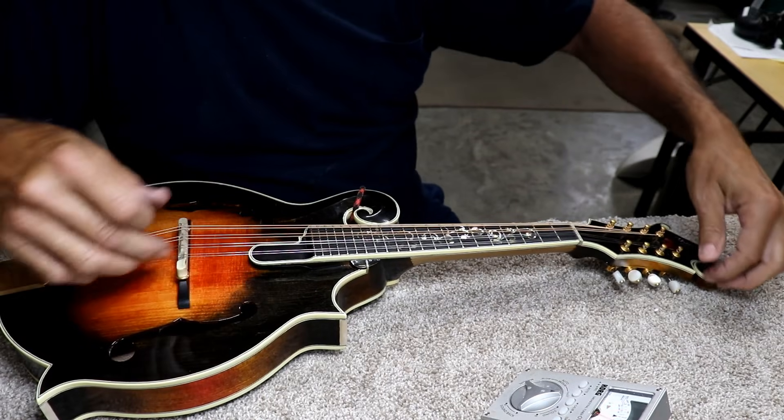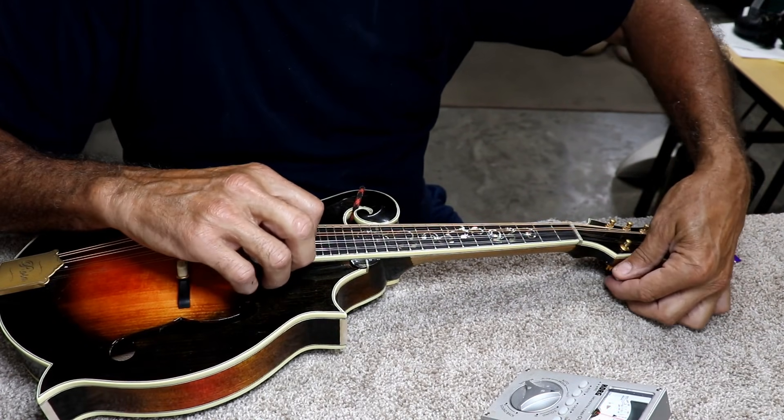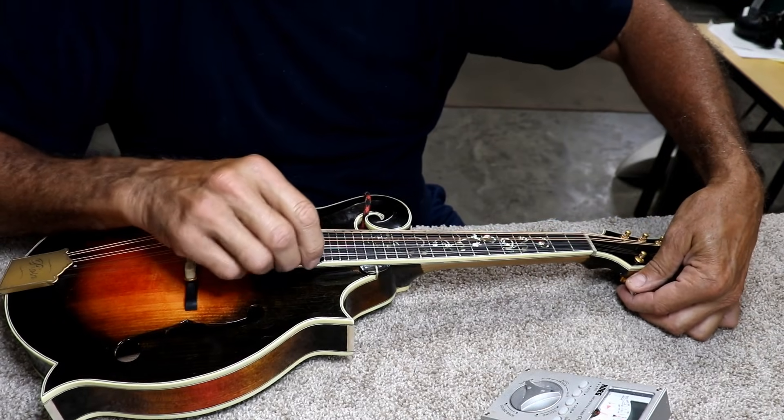As I said, it's much better to set your intonation before you get the middle strings tuned up to pitch, because otherwise it's too hard to move the bridge.